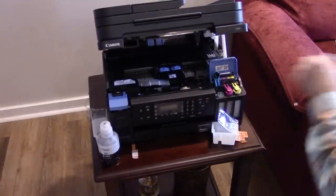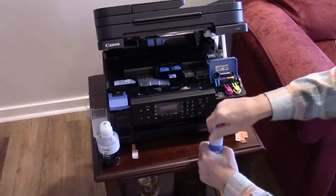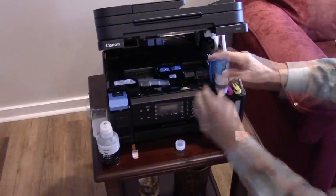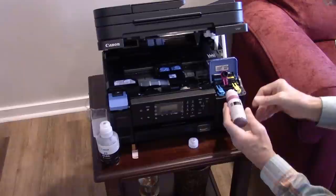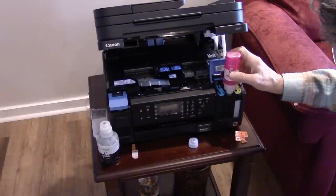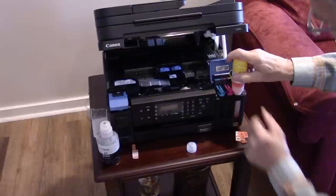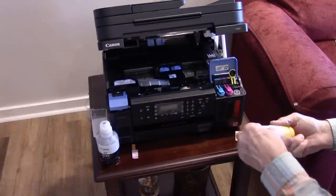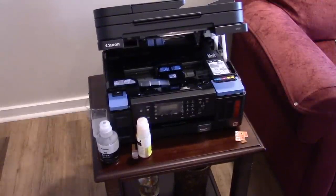Now do the same thing with the cyan, magenta, and yellow inks, one at a time — starting with cyan, then magenta, then finally yellow. Didn't get one drop of ink anywhere! Close everything up and make sure all the caps are secure. You have now filled all your ink tanks.